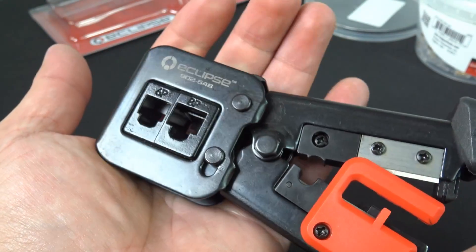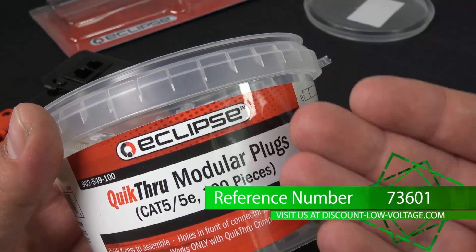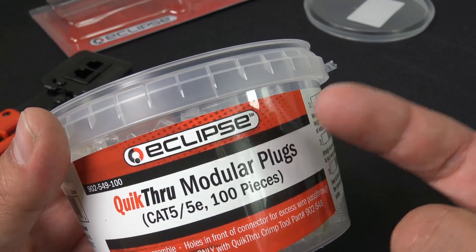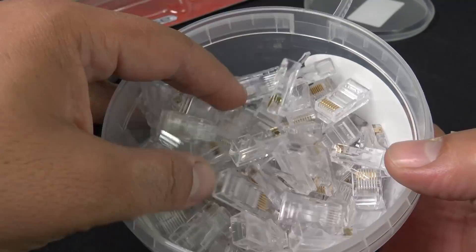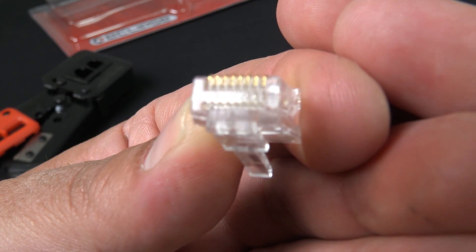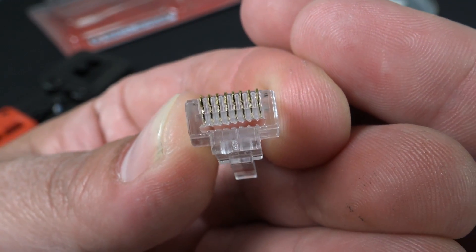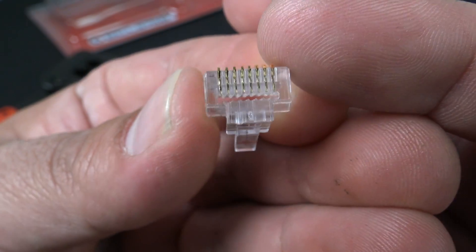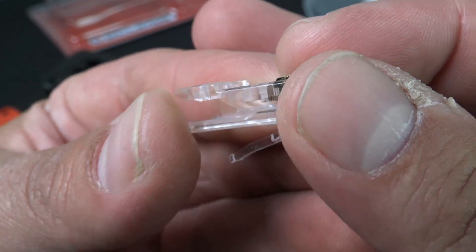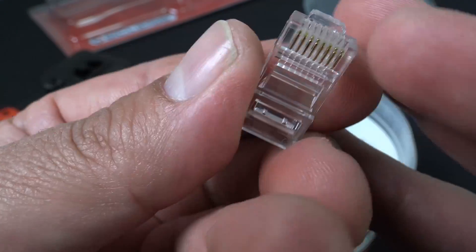Now let's check out the modular plug. We're gonna check out the Cat5e plugs, and we're also gonna terminate a Cat5e plug. They do have these in Cat6 also, and shielded plugs as well. That's where the cables go ahead and pass through, and this is good for solid or stranded copper conductors. Now let's go ahead and wire one of these up and crimp and cut.